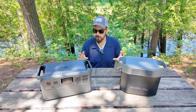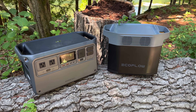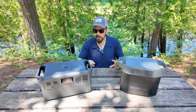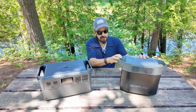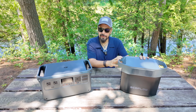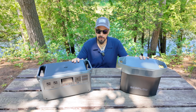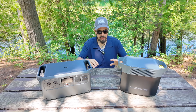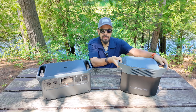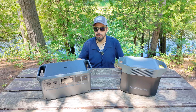I'm comparing these two specific models — the EcoFlow Delta II and the DJI Power 1000 — because they're very similar when it comes to specs and performance. Starting with physical attributes, they're both very similar in size and weight. The Delta II comes in at 12 kilograms and the DJI Power 1000 at 13 kilograms. Both are very manageable, though the overall footprint shape is a little different. They both have carry handles on top, so portability is about the same.